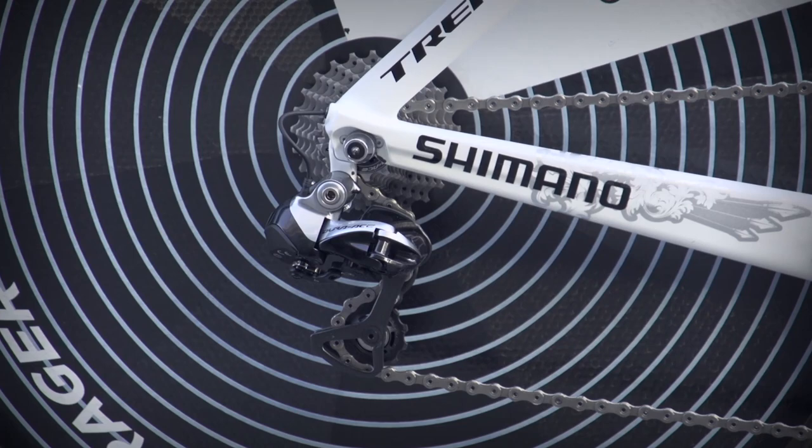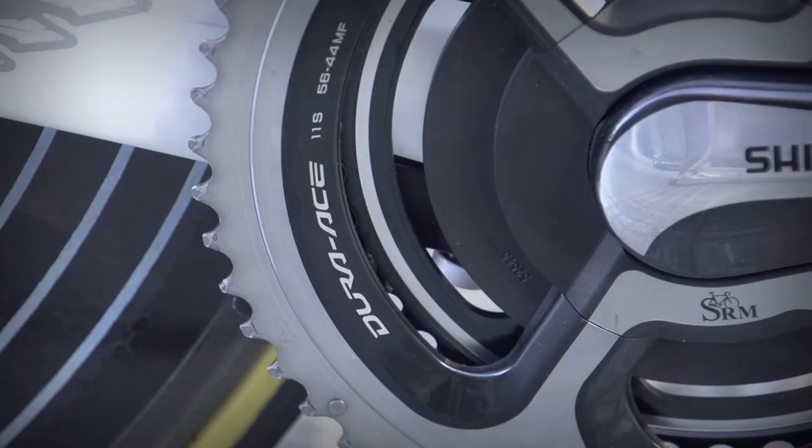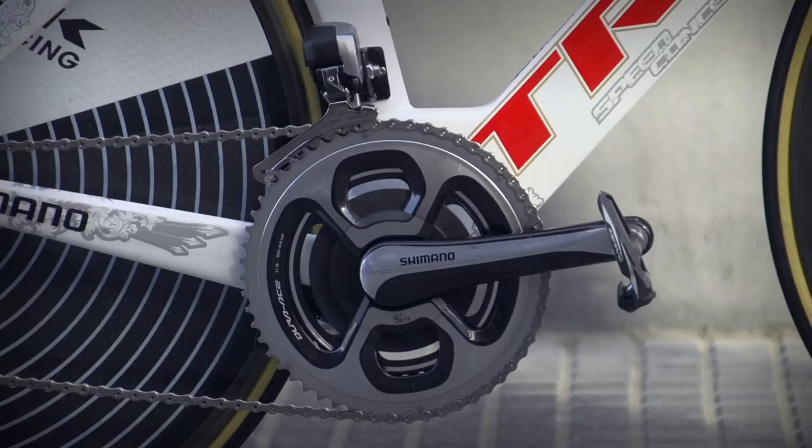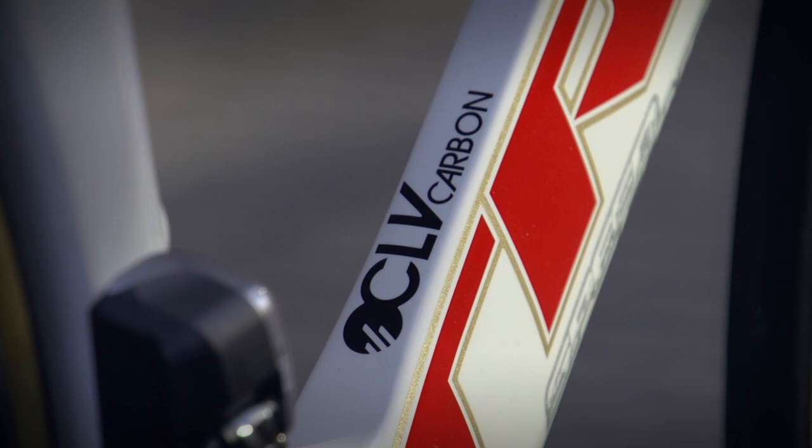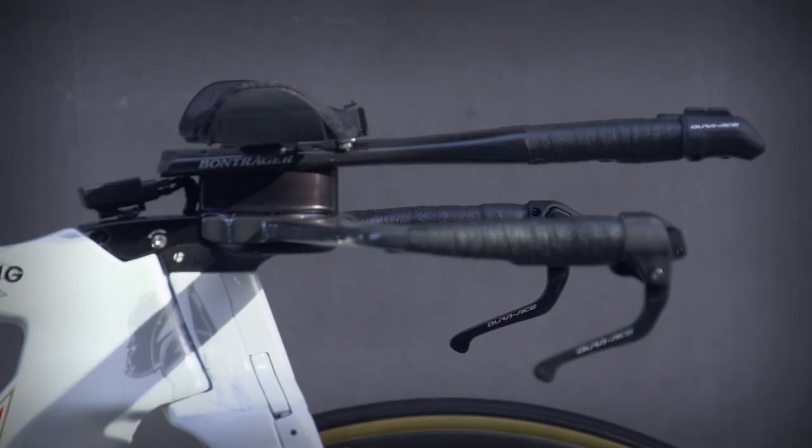Drivetrain is Shimano Dura-Ace Di2, different than what he uses on his road bike. Now chain rings — this is a 56-44 combination, and we know that Fab does like to push a pretty big gear, although at quite a high cadence.